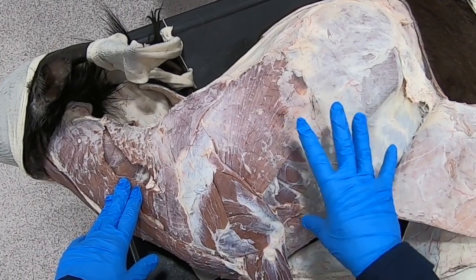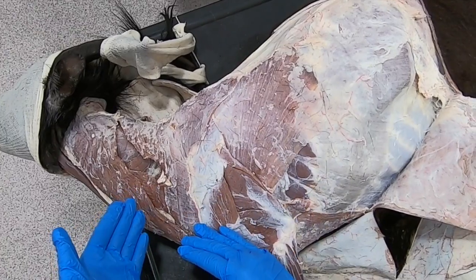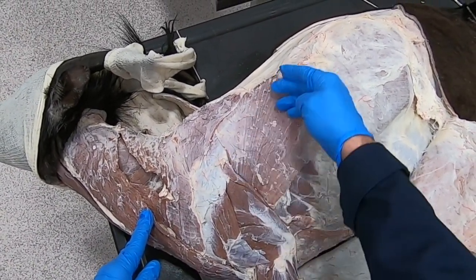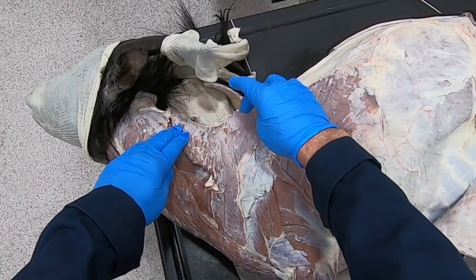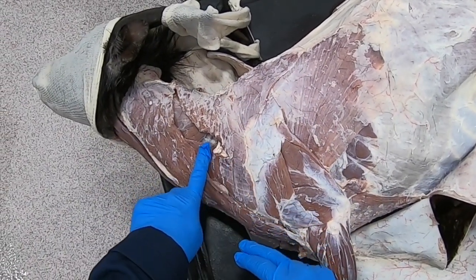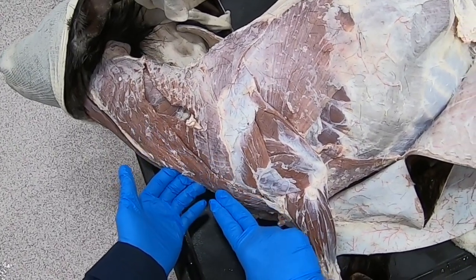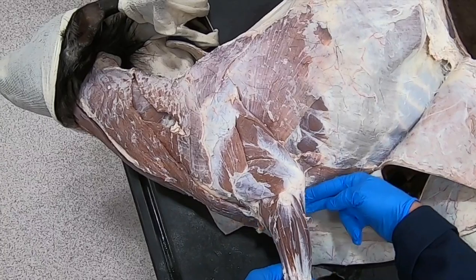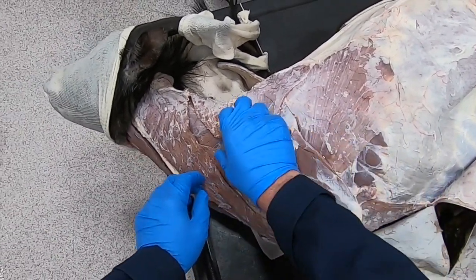Before we can have a look at the thoracic cavity we're going to need to remove this limb. In order to remove the limb we're going to need to cut through the latissimus dorsi, the trapezius muscle, the underlying rhomboideus muscle, the omotransversarius muscle, the brachiocephalic muscle, the pectoralis muscles, and then the serratus ventralis — you can see some of it here.